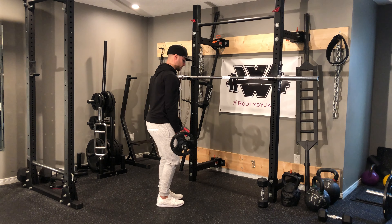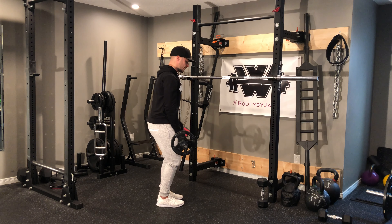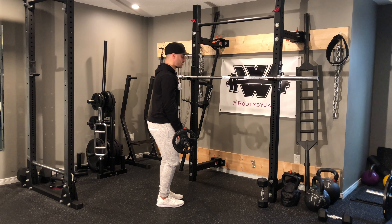From a side angle view, notice how my shoulders are peeled back, I'm nice and strong, feet are together, knees are bent, core is nice and tight.